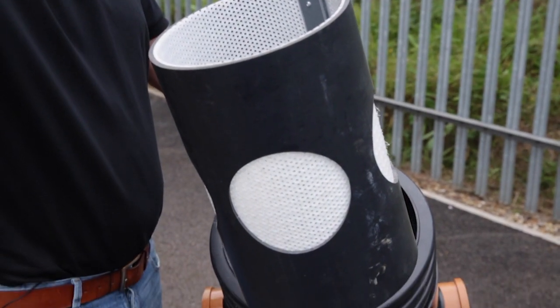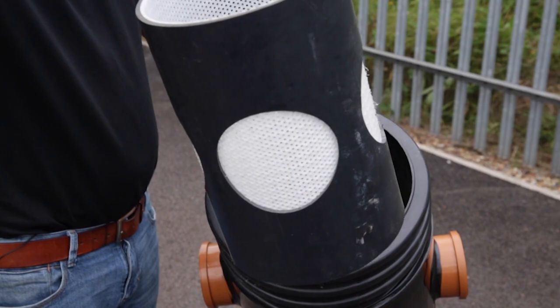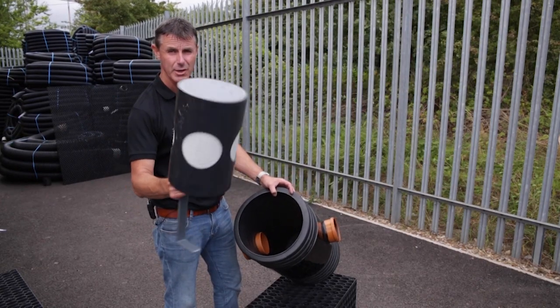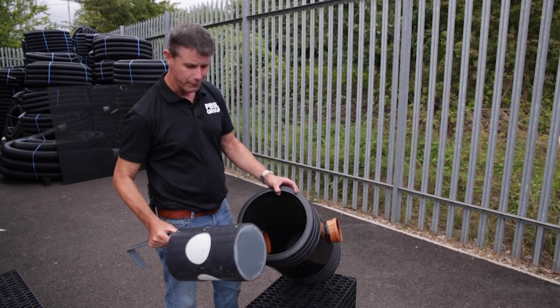What you need to do is probably every two or three months take this out, turn it upside down, give it a tap and clean it out, and then perhaps just put your hose around the filter to make sure that it's nice and clear and water can flow through.